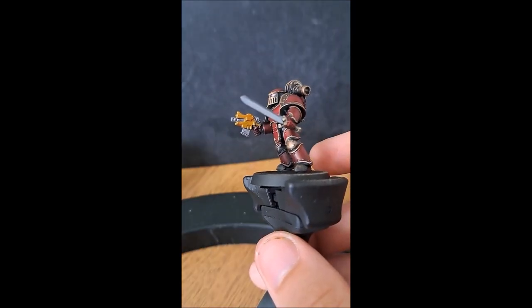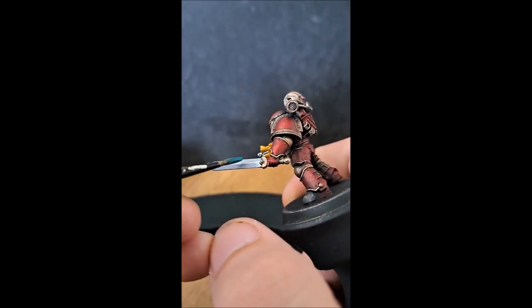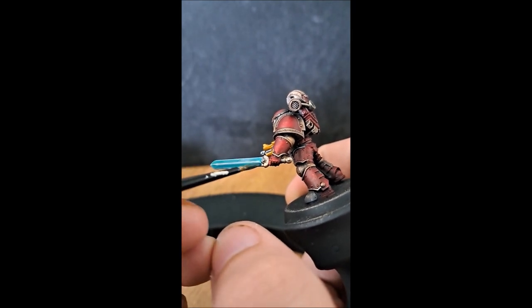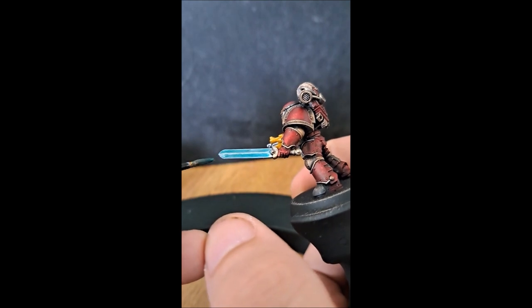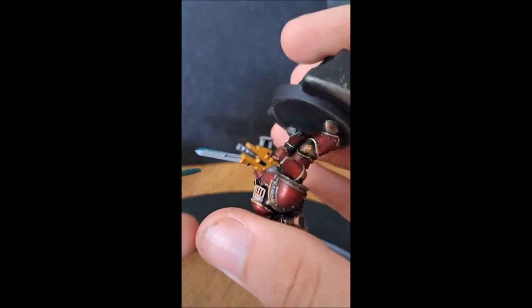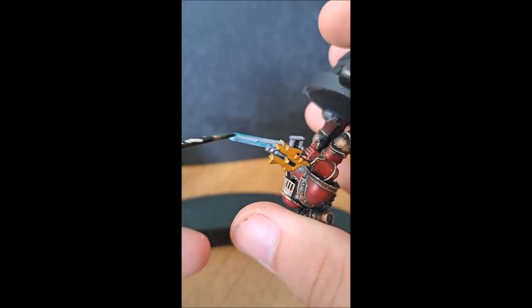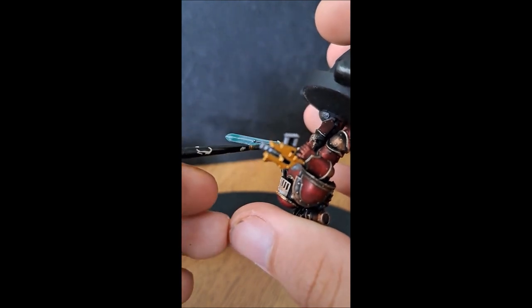The next step is Aethermatic Blue contrast paint, which we're just going to put on. You can probably use more than one layer if you want a sharper edge highlight in a brighter silver when the blade is done — I didn't because I was trying to do this quickly, and for every infantry model, captain, or sergeant that could be a bit much. It does give a very nice blue effect. The bolt pistol done in Retributor Armour just doesn't stand out, so make sure when you do the drybrush to get everything you want to be gold, including the bolt pistol.